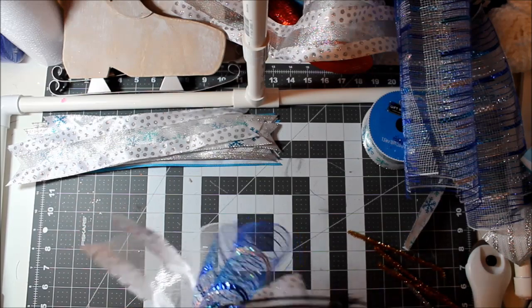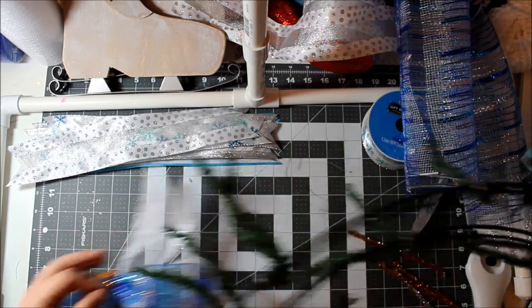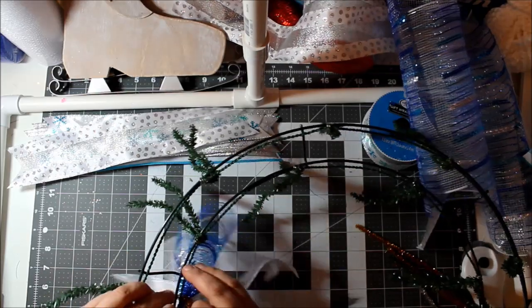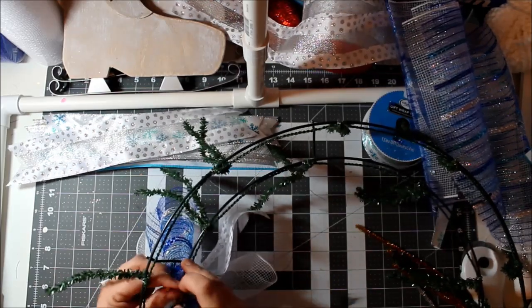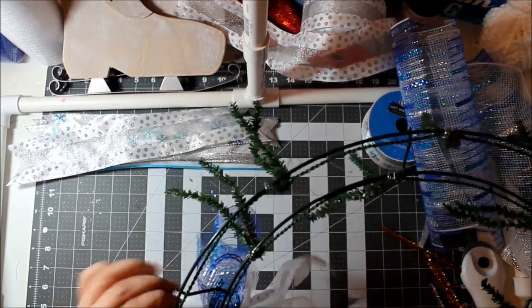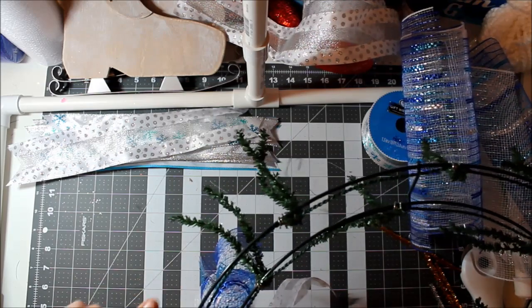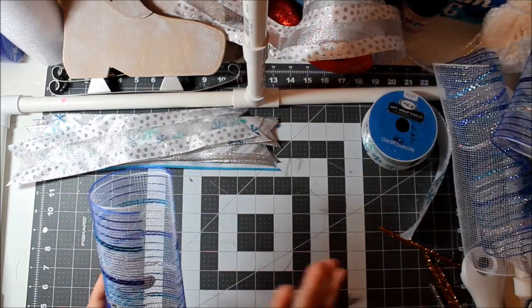Since we're using a work frame, I'll attach them to that instead. Work frames are typically used with a full roll of mesh looped around, so this is a little different. There are two sections on the work frame and I think it will grasp the bundles well. I may end up cutting off the work frame clips — this one is old and a couple have fallen apart already — but I want to show you how to use it first.